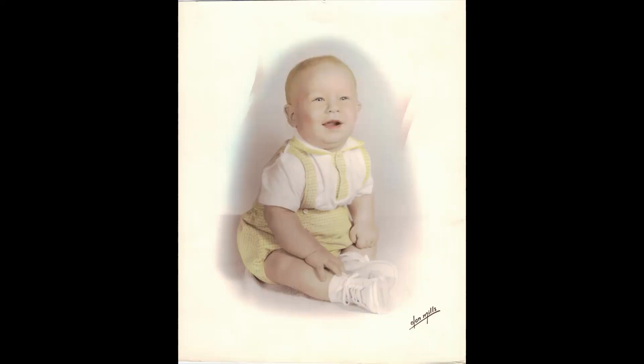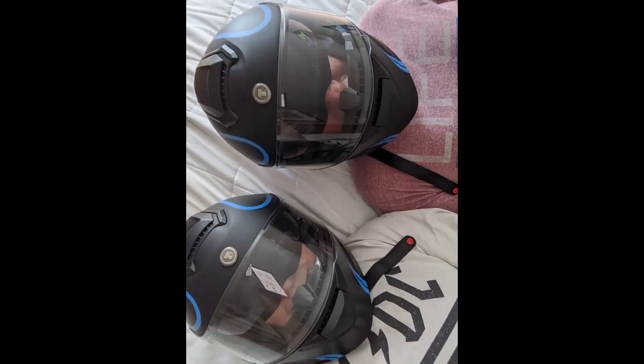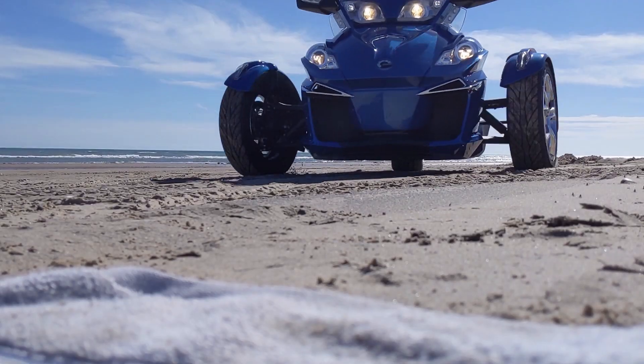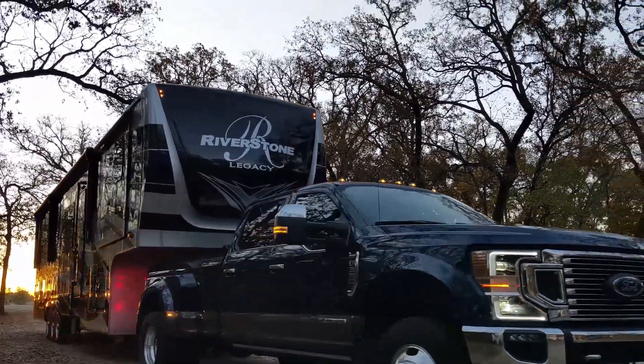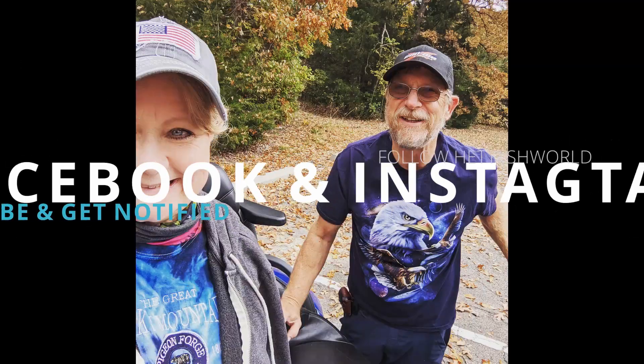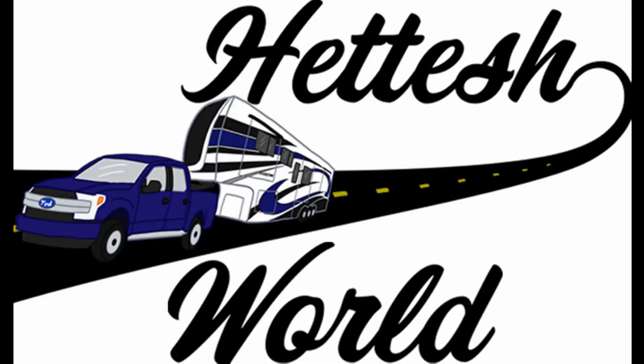We're Bob and Barb. We've lived by the rules all of our lives, but in 2020 we threw that rule book out the window. We sold our home and moved full time into an RV with our cat Amelia, and from now on we will be living life our way. Don't you want to come travel in our world?